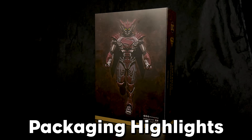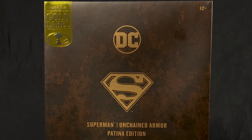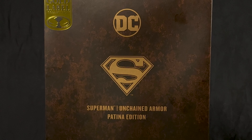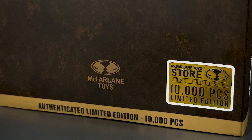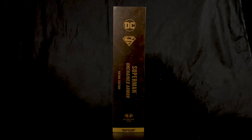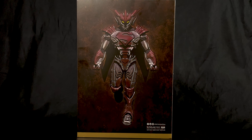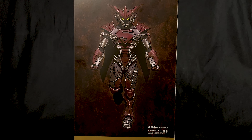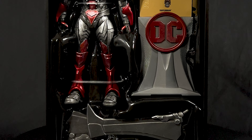Now let's check out some packaging highlights. The front has a matte black and brown paint job around the entire box with an almost bronze-like coloring, featuring the DC logo, the Superman symbol, and the figure name with the special paint edition at the top center. The bottom front has the McFarlane Toys logo, the limited edition quantity, and a gold foil sticker noting the 10,000-piece exclusivity. The right side has an unmarked QR code — how mysterious! The left side mirrors the front info. The back has a stylized illustration of the patina-painted armored Superman, and the wrap-around cover removes to reveal the figure and all accessories.